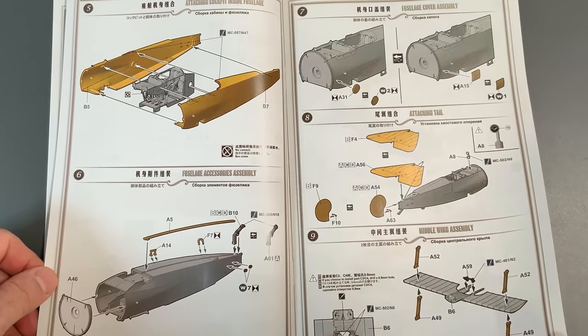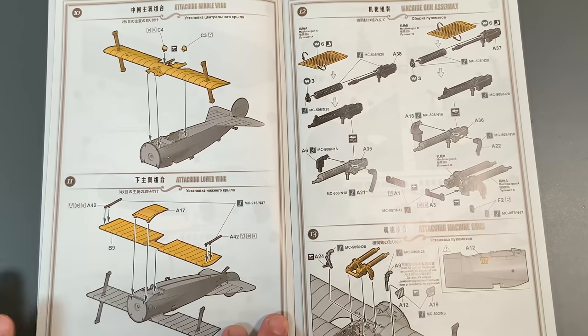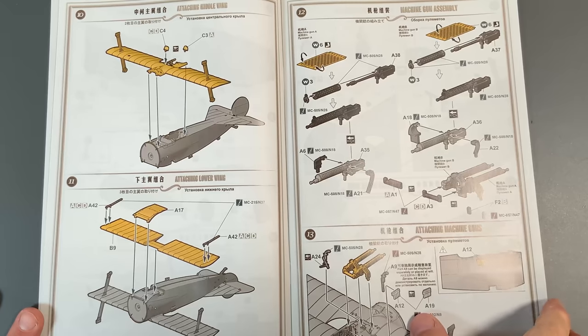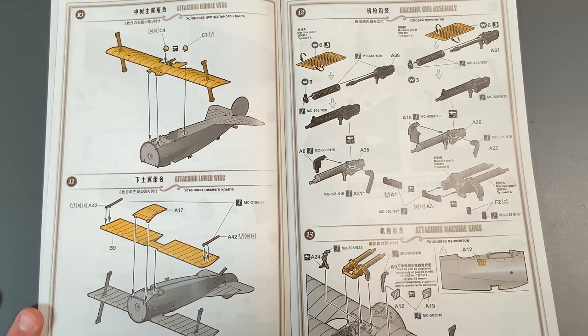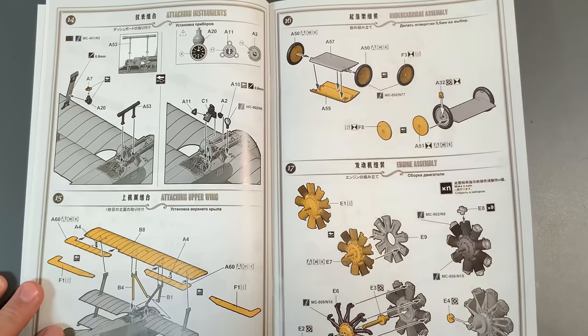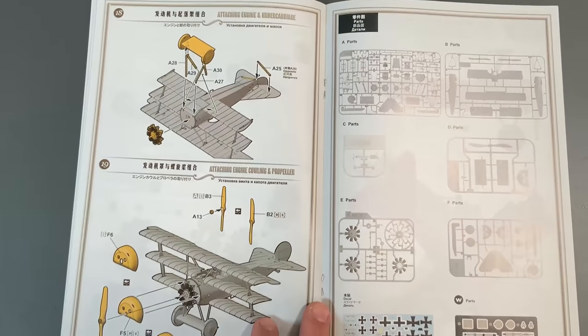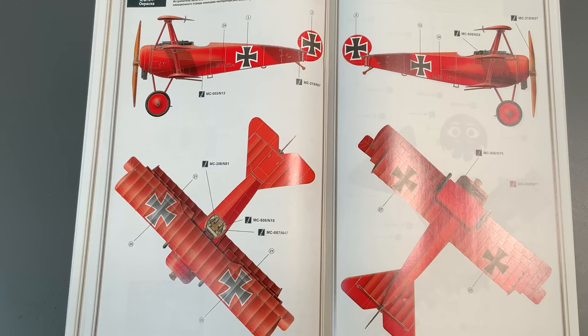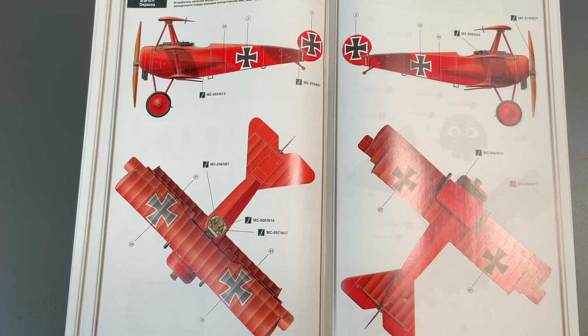We'll briefly go through the steps — there are only 19 steps in this kit. So other than painting, which is always a little more involved, that's about it. I'll probably do the Red Baron plane just because it's bright red, it's famous, and it'll look kind of cool sitting in my display case.